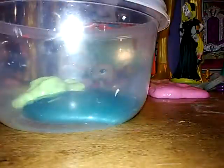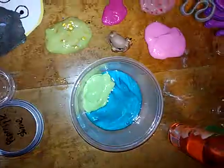This is the container I'm going to put them in. I don't want to do this but I'm doing it for you guys. Next is my pineapple slime, let's put it in. I'm going to go get my tripod real quick.